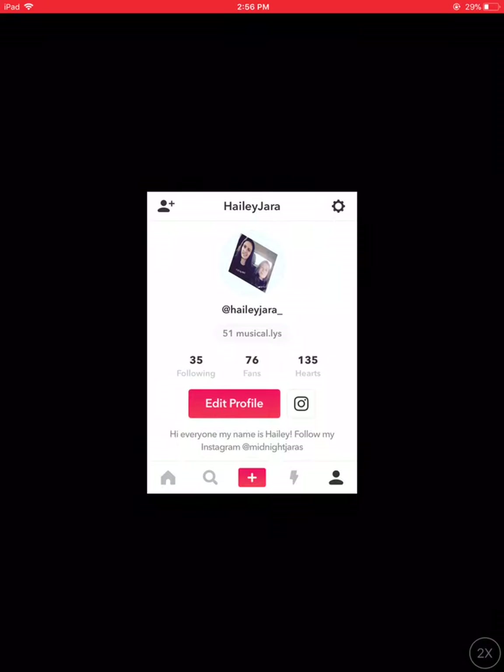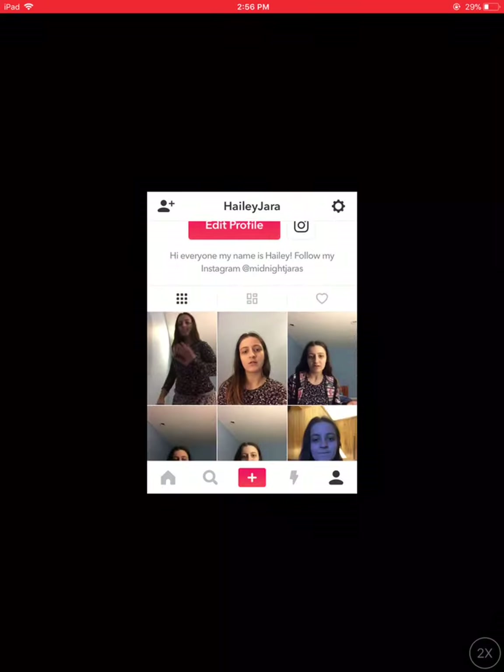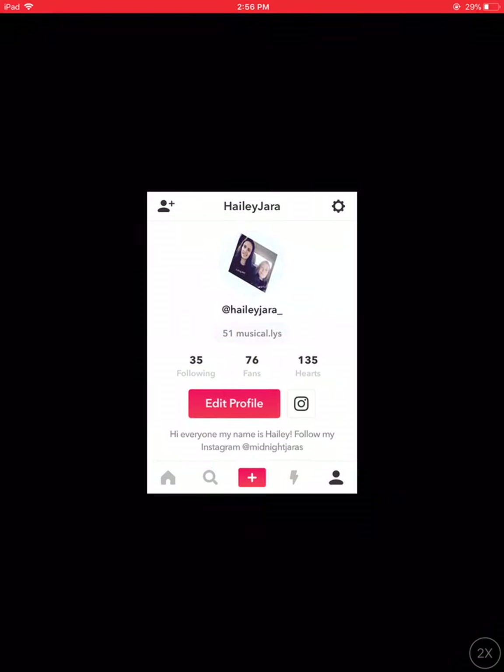There's my Musical.ly — Hayley Jara underscore. So if you guys enjoyed this video, give it a like, comment, and subscribe, and turn on my post notifications so you'll be notified when I post a video. And yeah!